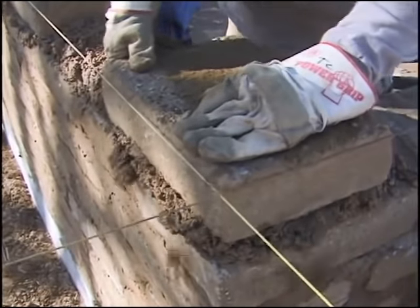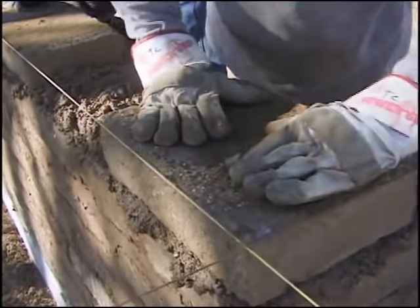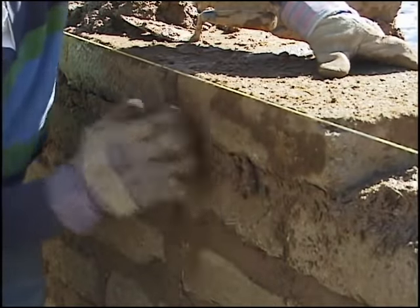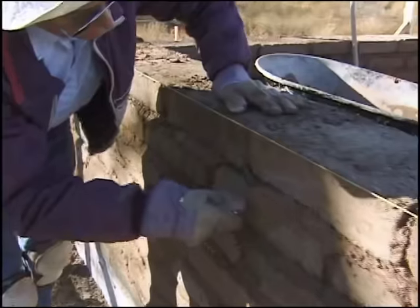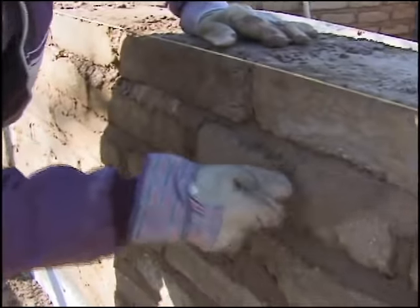Notice the strings that we're aligning the adobe blocks up to. This is called a speed lead, and this is a method of keeping our walls true without having them start to lean inwards or outwards as we're building. It's just one of these extra techniques that with a little bit of extra time and foresight will save us a lot of time during the construction process.